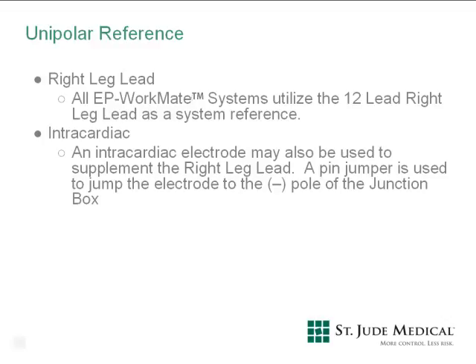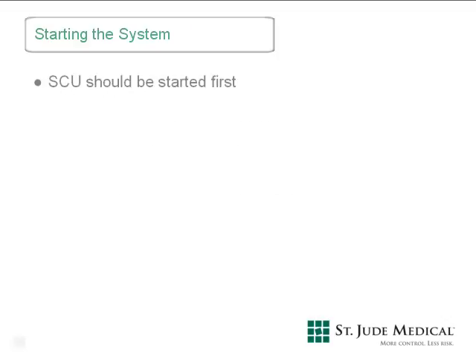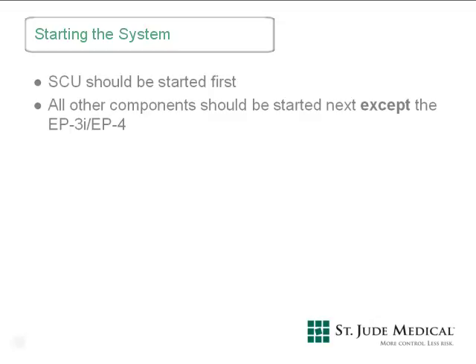Other electrodes utilized are suitable channels to use as system references. There is a specific order in which the EP Workmate recording system should be powered on. The signal conditioning unit should be started first so that it can complete its boot-up sequence properly prior to all other components. Once the SCU has been started, all other components can be started except the EP4 cardiac stimulator itself. The stimulator must be turned on last, so that it can communicate properly with the main computer and the touch screen control.